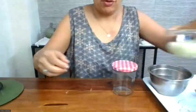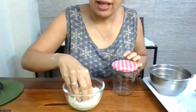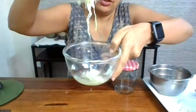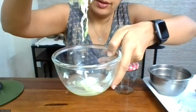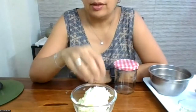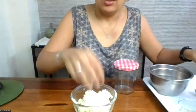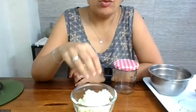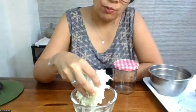Let it sit for a while — I'm going to show you what it looks like after. This cabbage I put salt in a couple of hours ago. Can you see how much water it releases? This water is the cabbage's own water — we haven't added any external water. Through the process of osmosis, the cabbage releases its own water because of the salt. This is the brine we want.